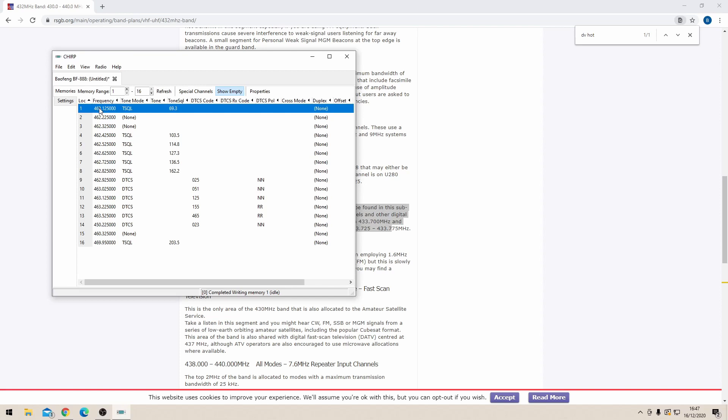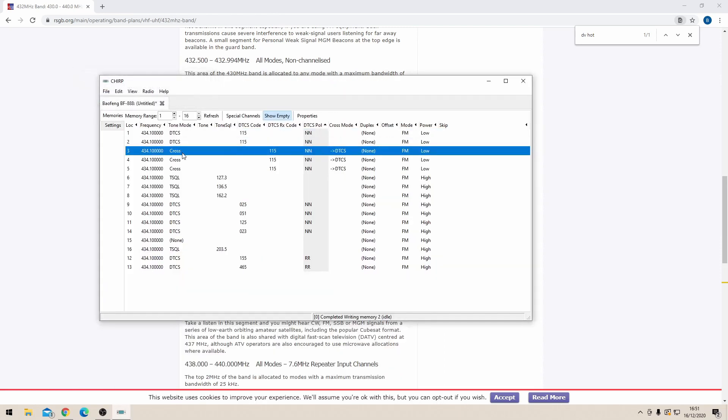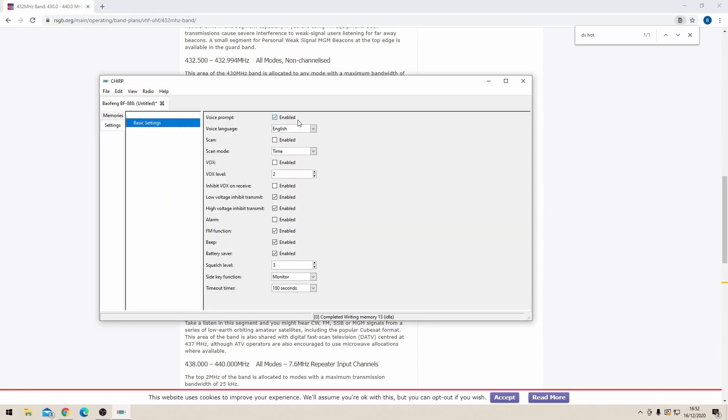Going onto the RSGB website to find the band plan for 70cm, once I've found a frequency I'm allowed to use I copy and paste it to every single channel. I also set up a DCS tone of 115 so the squelch will only open from my radio, and copy that to every channel. I've changed it to low transmit power since we don't need much power inside the house. Then disable all audio notifications — low/high power alerts, battery saving mode, Roger beep — and turn off FM mode since we won't be listening to Radio 1. Upload those settings back to the BF888; since every channel is identical, it doesn't matter what channel the radio is on.